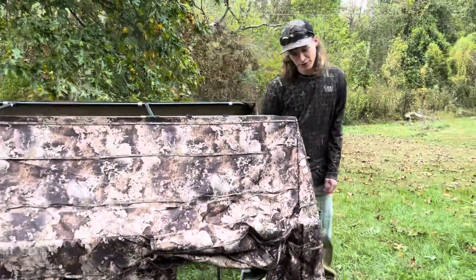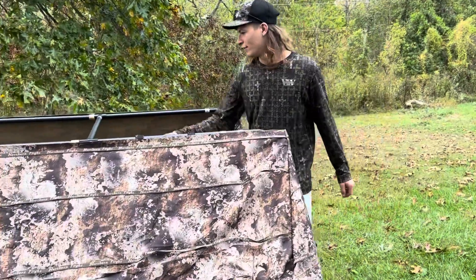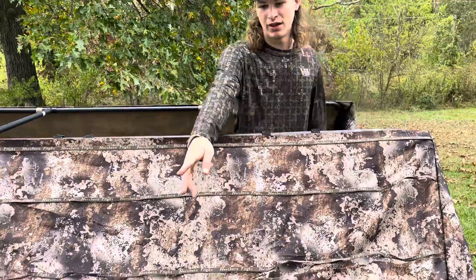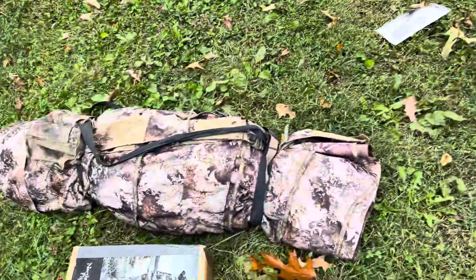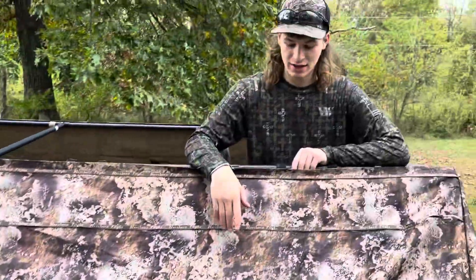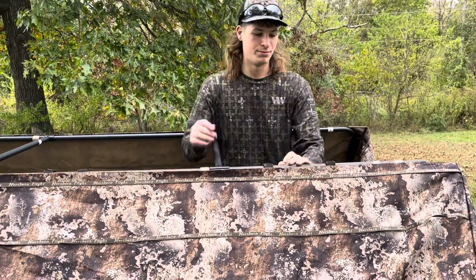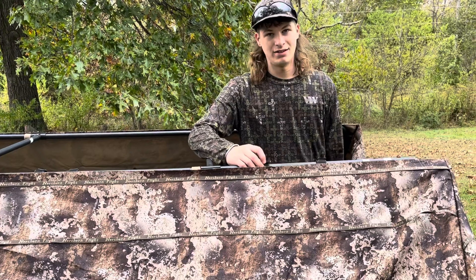What's up guys, back on the video. We figured we would make a little video — honestly been using this blind that dad showed us all last duck season. It's a frame or northern fly blind, really really good blind.